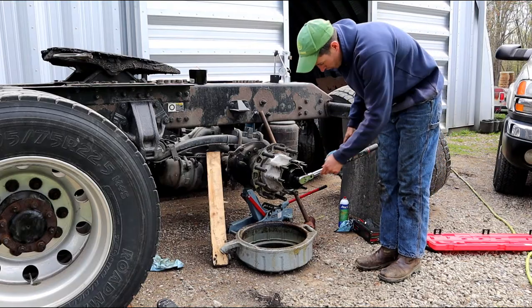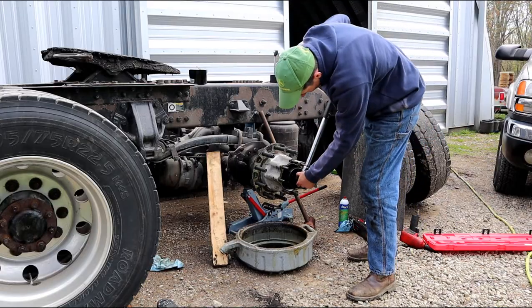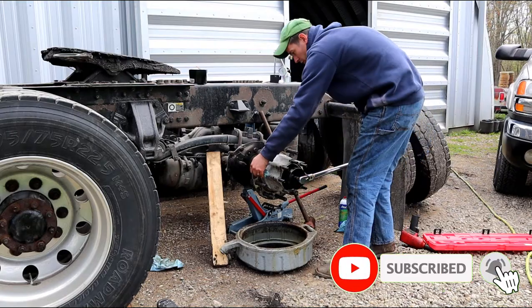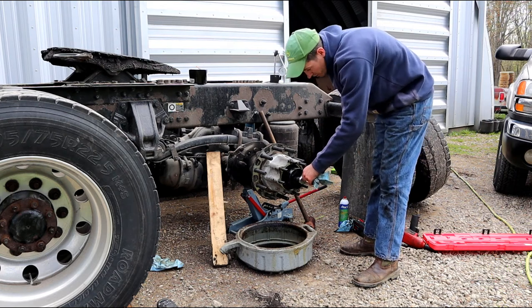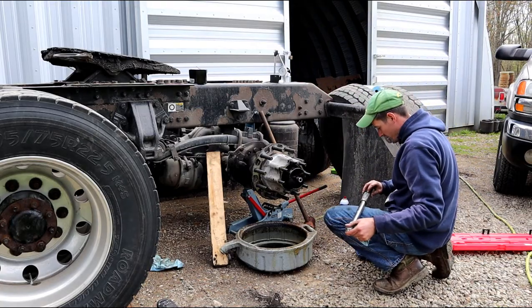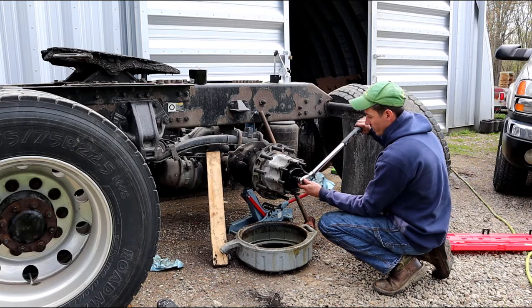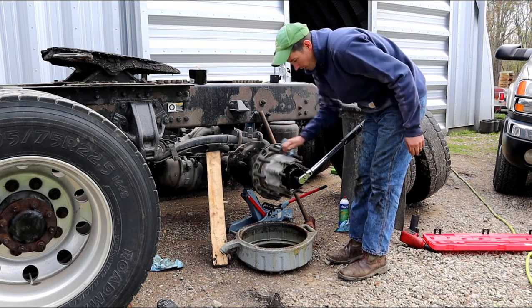Now back it off one full turn, then spin it again. After that we're going to torque it to 100 foot-pounds. Reset the torque wrench. We're at 100 foot-pounds now. Do the same process — torque it three times, spinning in between each time.